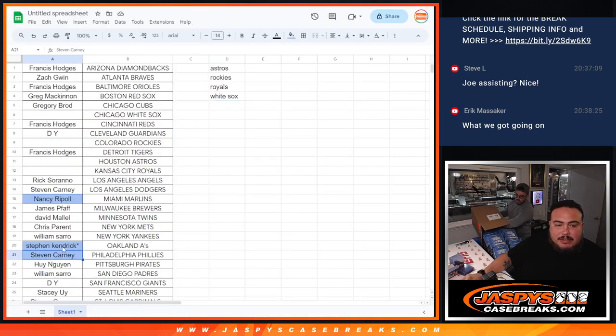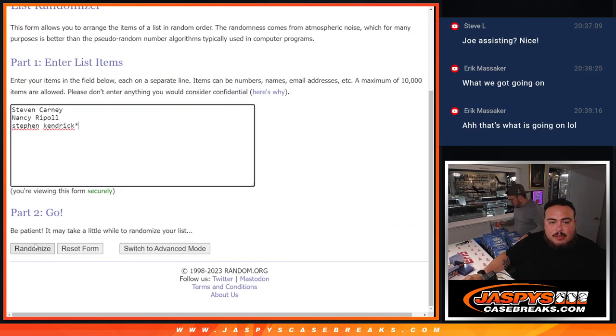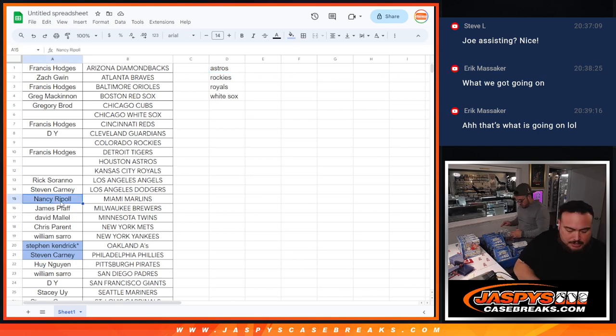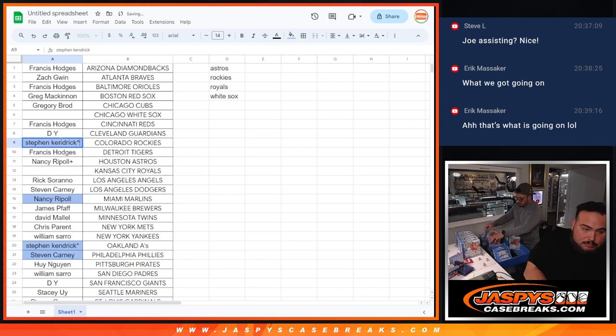So these three customers — Nancy, Stephen Carney, and Stephen Kendrick — bought the teams. In this order, one, two, three is going to go to the guys that bought in, and number four goes back to number one. Let's quickly do that — roll the dice, two and two, four times.